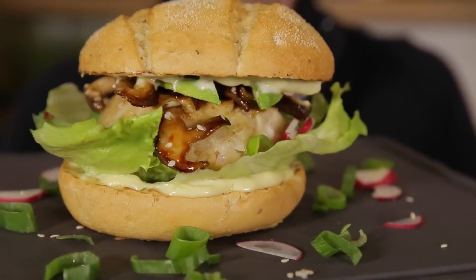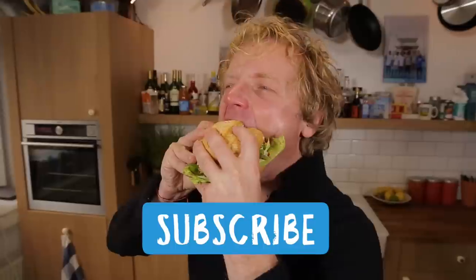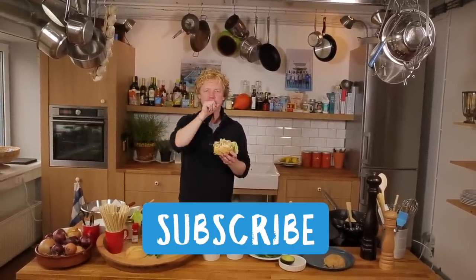Try to beat this burger! If you have any questions or comments, leave them in the box below. Don't forget to subscribe. See you soon for the next episode on Fishy Friday. Delicious!